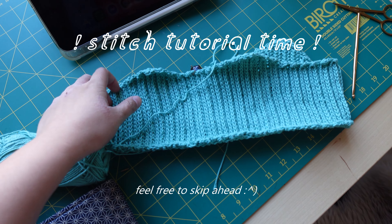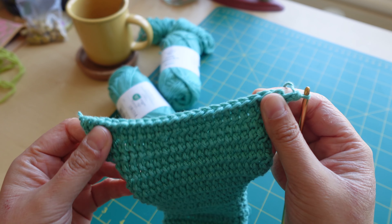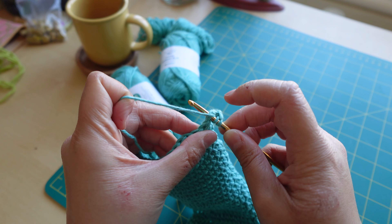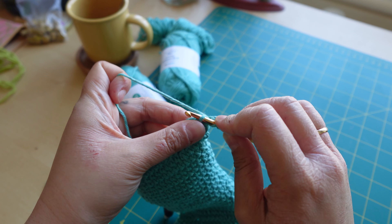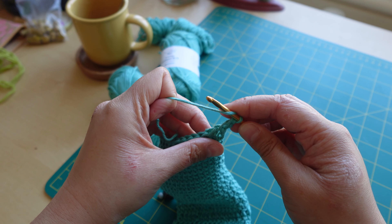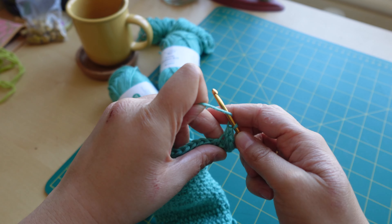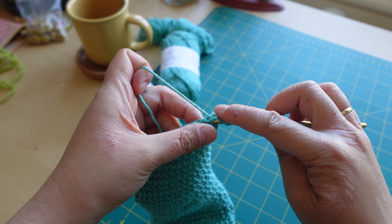Once you've worked your first row of half double crochets into the starting chain, turn your work around. Then with your hook, yarn over and instead of inserting your hook under the two loops of the stitch, you want to insert it into the third loop. Yarn over, pull up a loop, and then finish the half double crochet as you normally would. Again, instead of going into the two standard loops, go into the third loop, and do that all the way across.